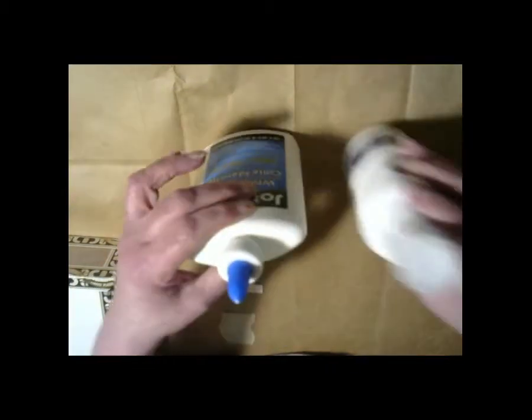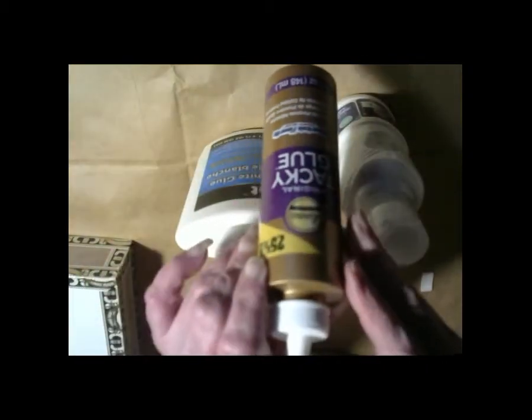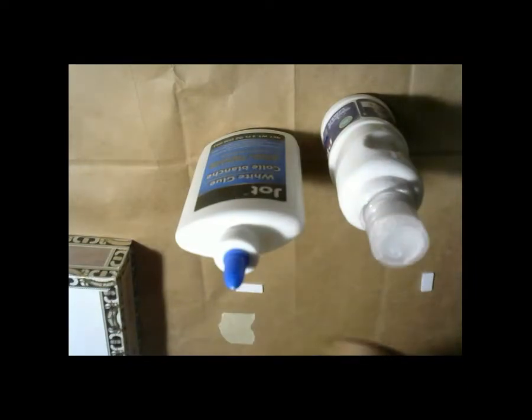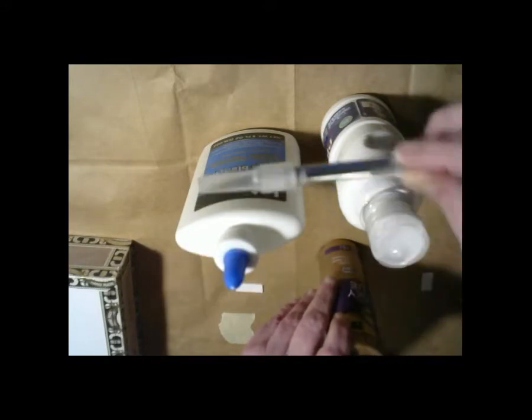I just got little things like I got a glue, I got a white paint, and I got a tacky glue — an Aileen's tacky glue. And I got a little exacto knife.